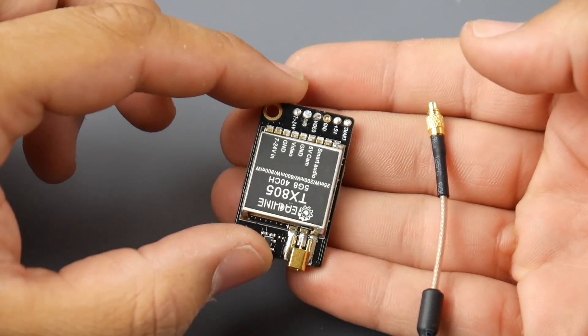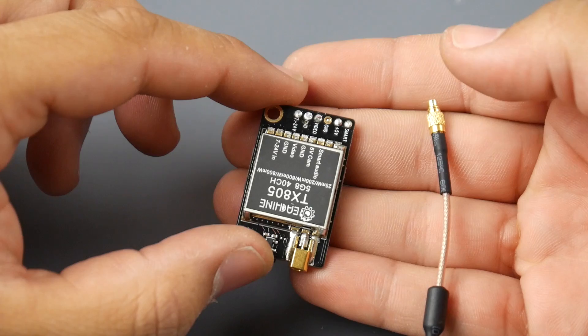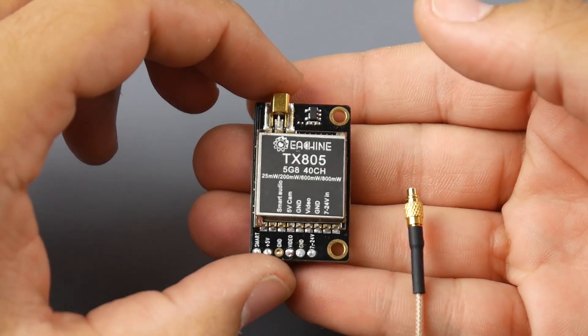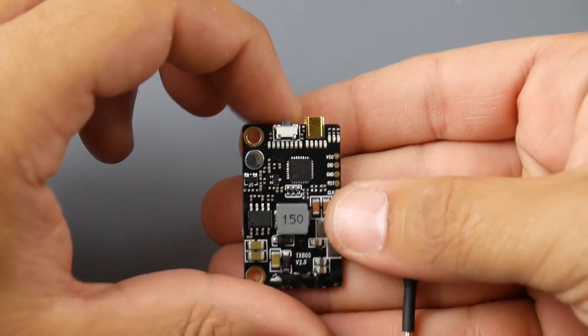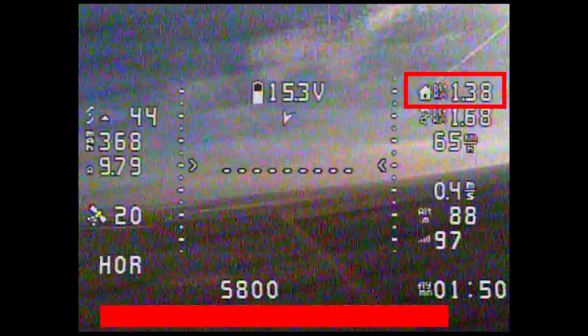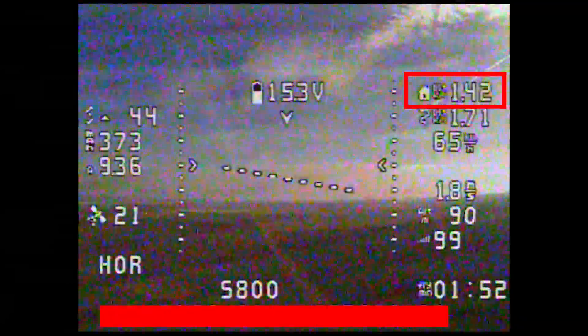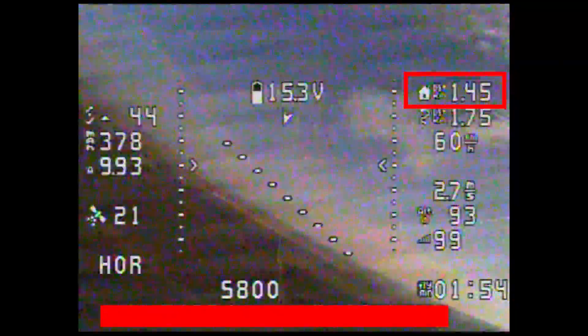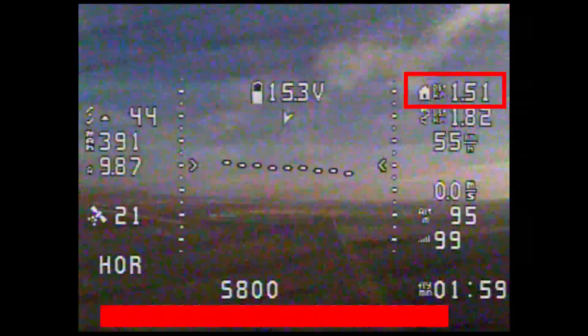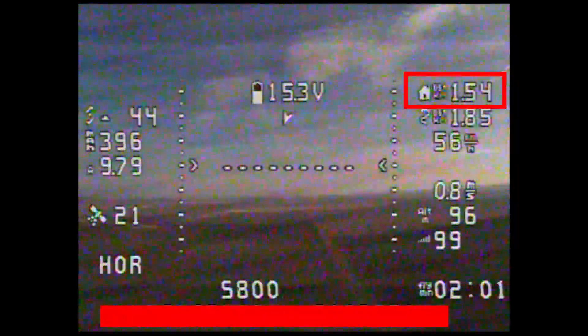What's really nice about this VTX is that it comes with MMCX connectors and the wires are soldered on, so you can remove them and solder your own — no worrying about losing a connector. The price is $14, which is insane, and it comes with a dipole MMCX antenna as well as a right-angle MMCX RPSMA or SMA, whichever you choose at checkout.